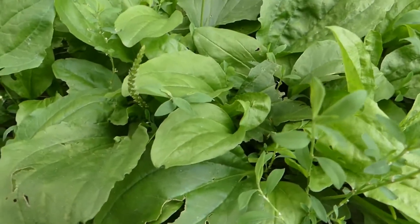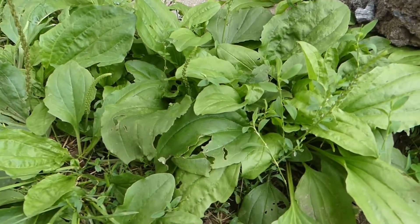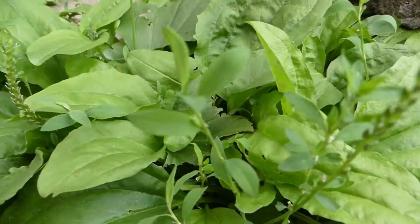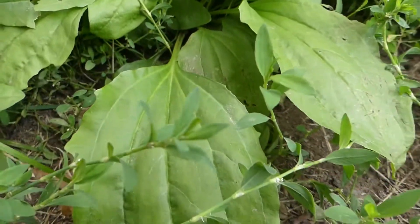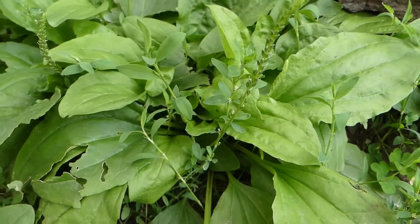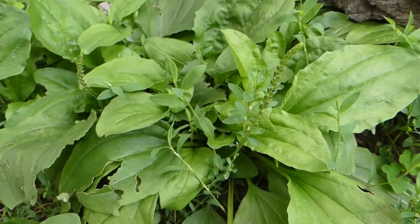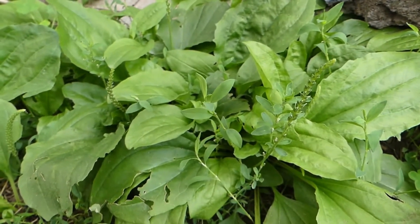Those are the two main different types of plantain. As a little side note, you can see knot grass growing in with it. Interestingly, when you take equal amounts of knot grass with plantain as a nice strong infused tea, it can help with different issues including diarrhea.